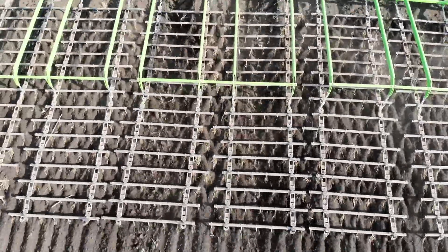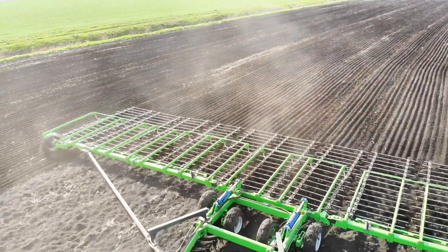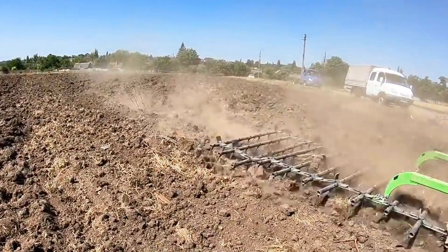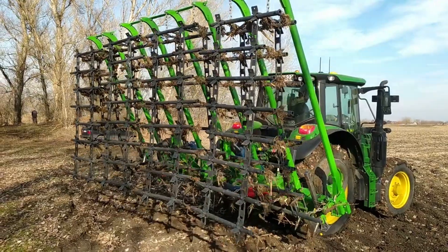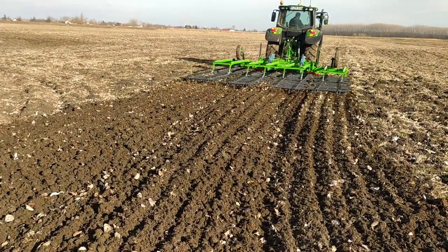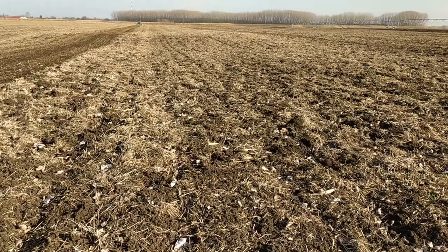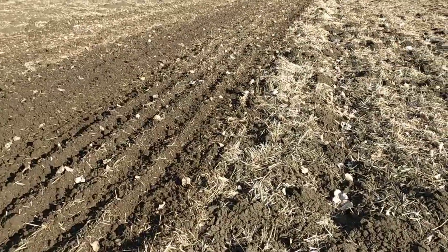New laws are limiting tillage depths to 5 to 7 centimeters to reduce carbon emissions. Greenway Flexible Harrows fully comply with the requirements of modern European legislation. The use of Greenway Harrows reduces the amount of carbon dioxide emissions compared to cultivators and disc harrows. The Greenway operates at a speed of 15 kilometers per hour, which increases productivity and reduces financial and time costs.